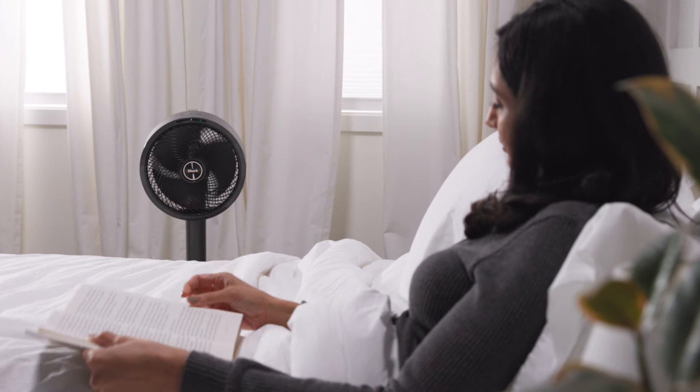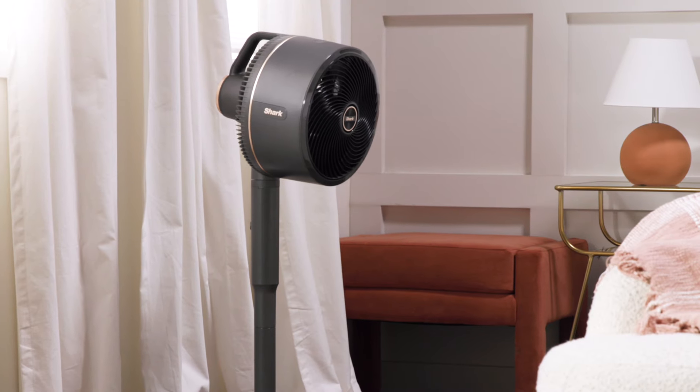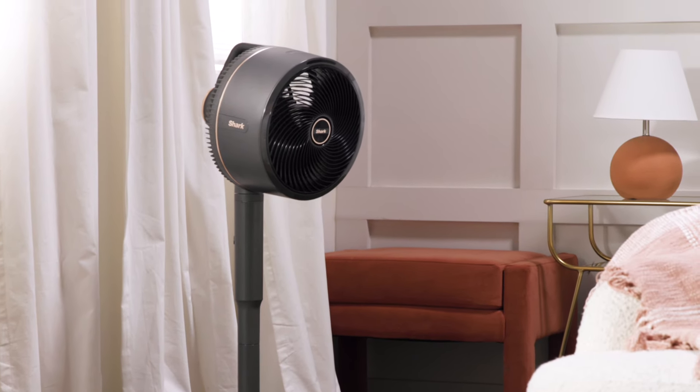Hi, I'm Anita and I'm going to show you how to customize the settings on your Shark Flex Breeze high-velocity cordless and corded fan. The Shark Flex Breeze fan has a wide variety of settings allowing you to easily customize your cooling experience to fit your needs.